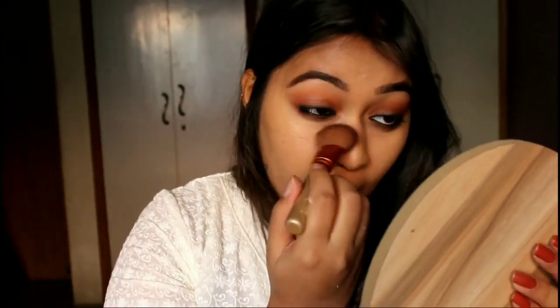Then to set my face I'm going to use this ADS Banana Powder and lightly dust it all across my face. In the movie Alia did not have a very stark contour, so I'm using the lightest shade of contour from the Maybelline Master Contour Palette and applying it on the hollows of my cheeks and also on my jawline.